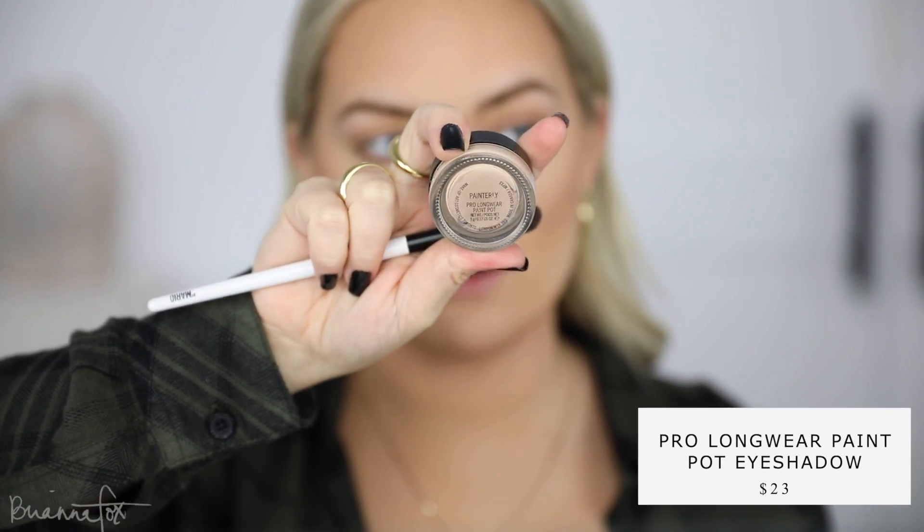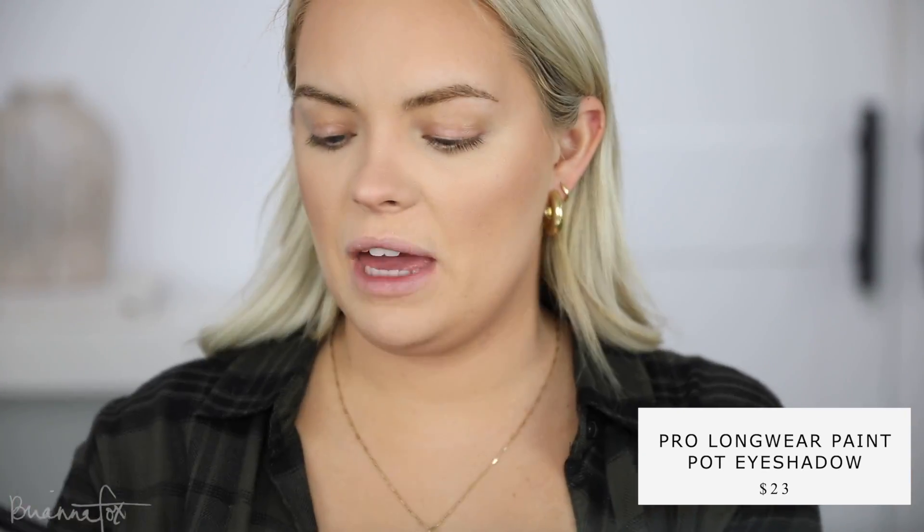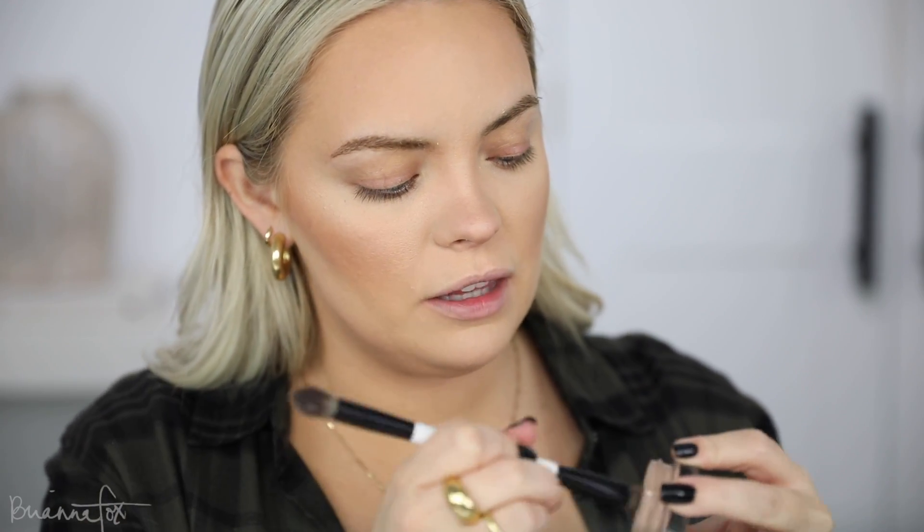I'm gonna go into the Painterly Paint Pot from MAC. I've really been loving the Makeup by Mario double-ended brush because my nails have gotten pretty long — I can't just dig in there anymore, so this brush is a nice size. I get it on there and then tap it in with my finger. I want to know where your brain's at — are you still in the fall spirit or are you just like, forget it, I'm ready for Christmas? I'm kind of right in between. So I primed my eyes and set them with a little bit of powder.